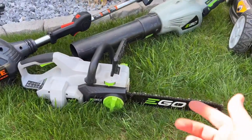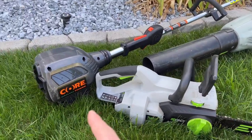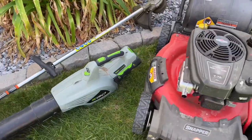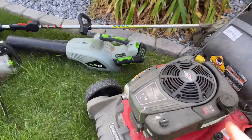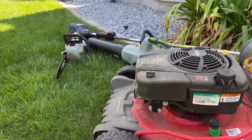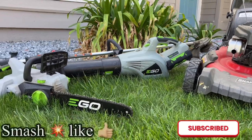If you're ever considering Ego products, I've been totally happy with both of these. I need to get some of the newer stuff — I have this core power console which they don't even make anymore, so when it finally dies I'll move to a weed whacker from Ego and even a lawnmower. I've had this for a long time and it just keeps running. I can't wait to get one of the new Ego mowers to complete the set.